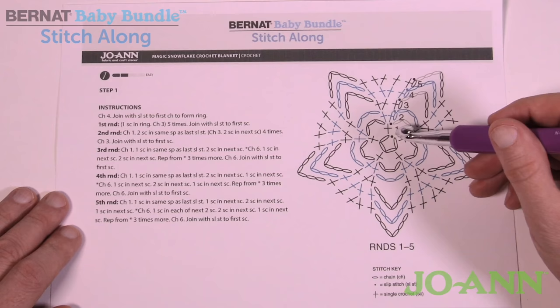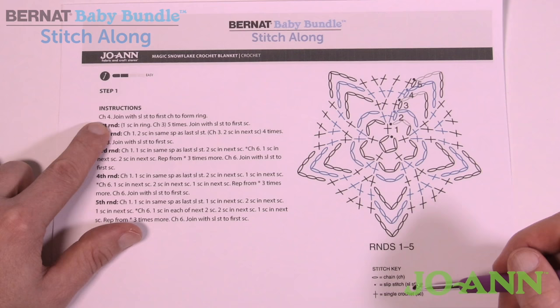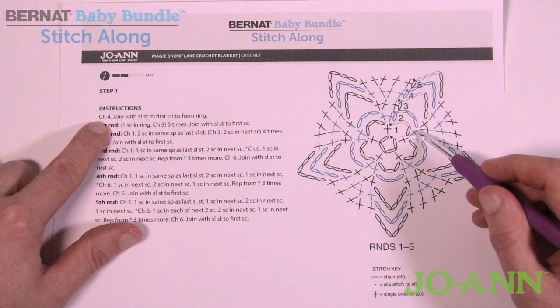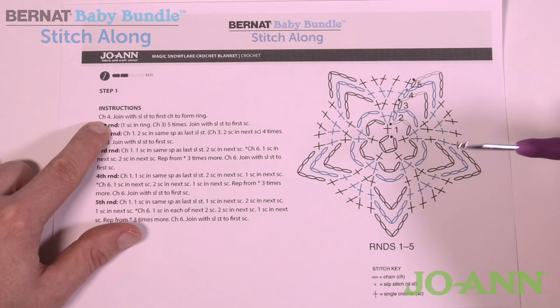Looking at the diagram, you start off with chaining four and joining with a slip stitch. The stitch keys match the written instructions below. There's a lot of chain work and single crochets, and you can see it branching off into two single crochets in one stitch. There's consistency on all five sides — think of it like a mirror. What's happening on one side section is going to happen on the next, and so on.